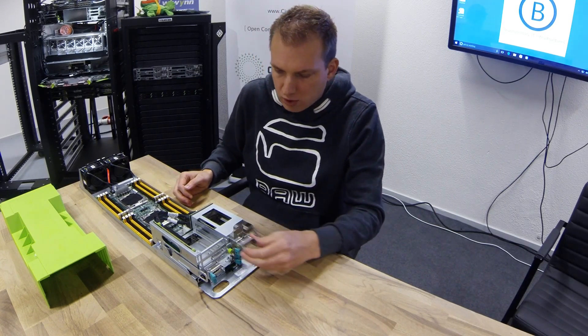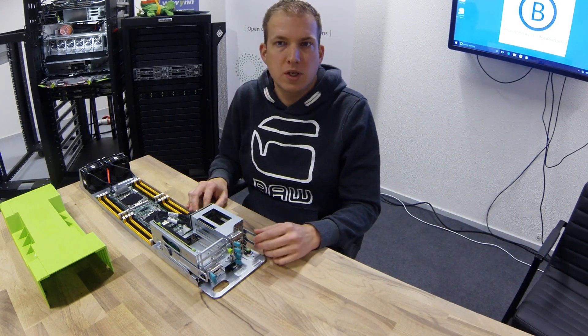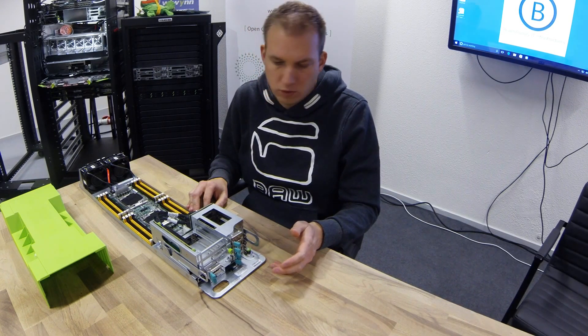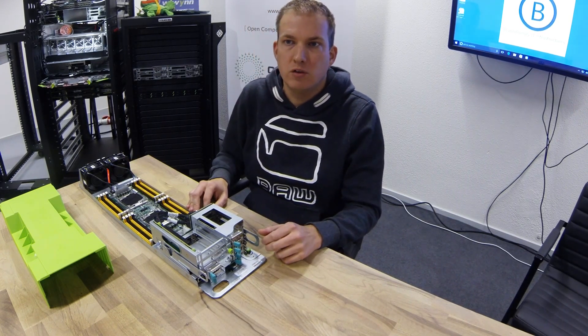This model can have up to six two-and-a-half inch SSDs, but there is also a model that Facebook specifically uses with just one three-and-a-half inch hard drive.